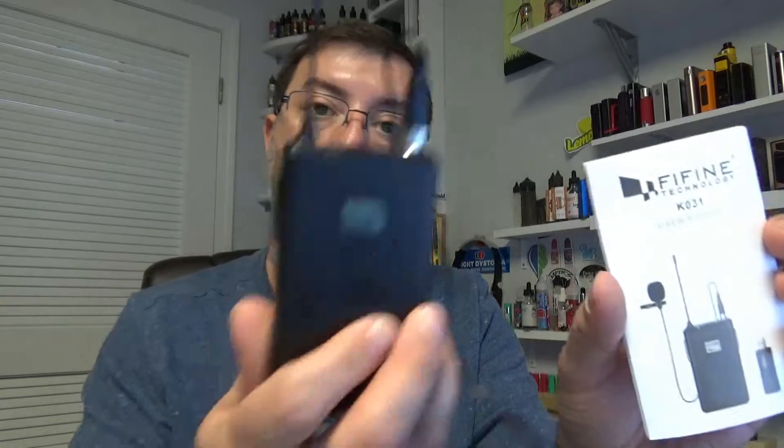We're doing a tech review today. This is the FIFINE Technology K031 wireless microphone system — a wireless transmitter with a lapel mic. It takes two AA batteries and uses a USB receiver that goes into your computer.